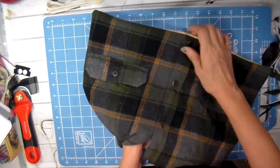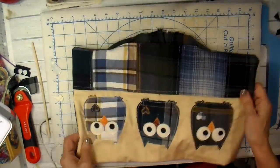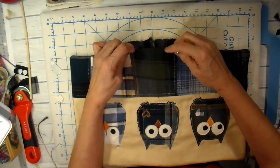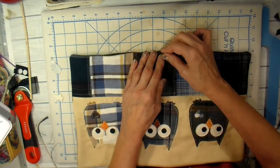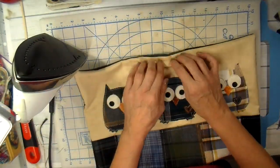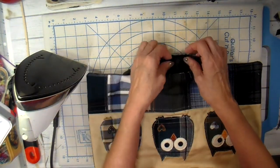I do my trimming and then get my fingers in there and turn the pillow. I just love the back of this pillow — that shirt back really adds a lot. I use my pokey tool to get those corners out, and then I get the opening pressed under, take my fingers and roll those seams, and press everything into place.